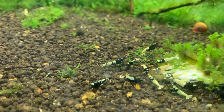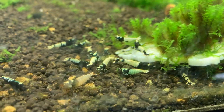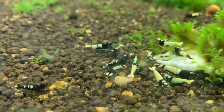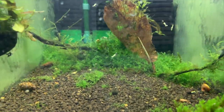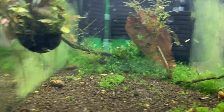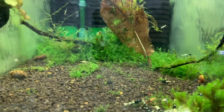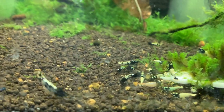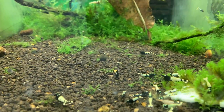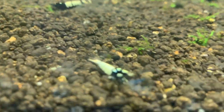Next door are the black pintos — doing pretty good. I've seen a few babies in here recently so I know they've been breeding. Different grades and patterns in here. I've been noticing a lot of what they call the dance lately, meaning the shrimp are swimming around — that means they're ready to breed. Doing good overall.